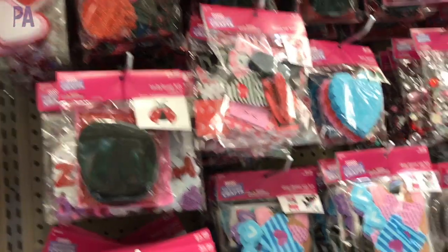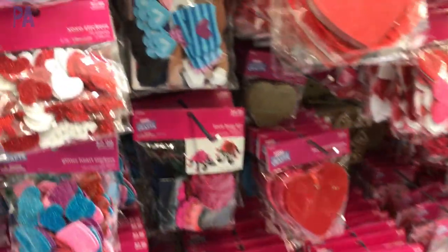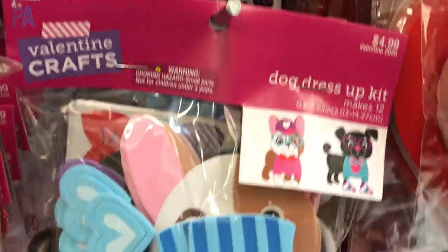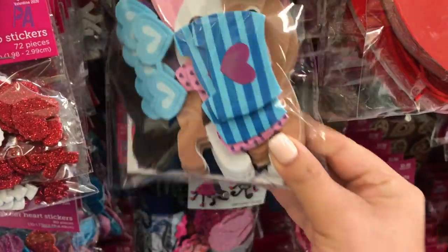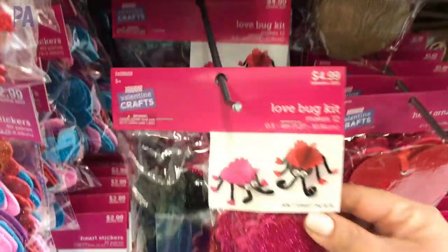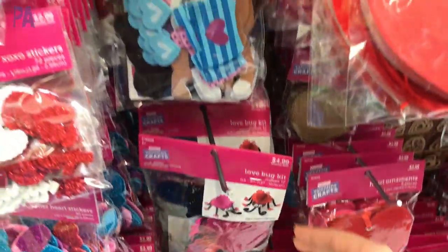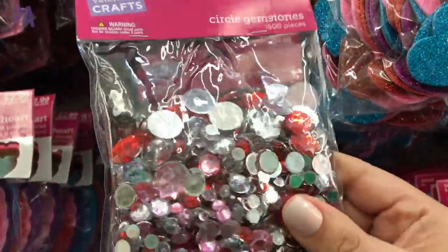I'm looking for things that will work really well in our restaurant kits. Look at these — they're super adorable little doggy foam craft kits. Looks like you can make 12 in there, great for class. These are cute too — little love bugs. And look at this giant bag of gems.